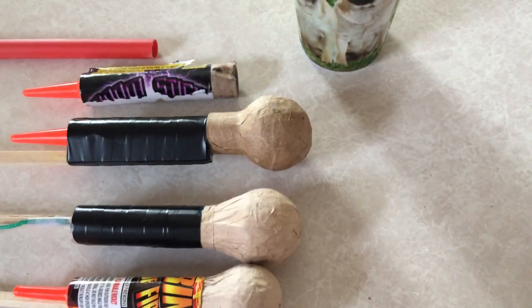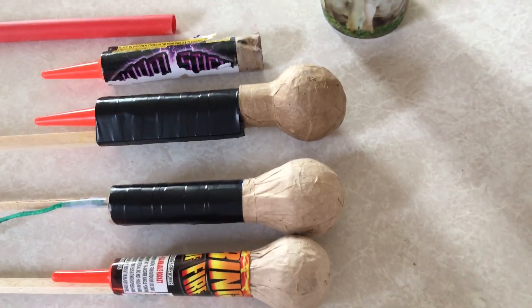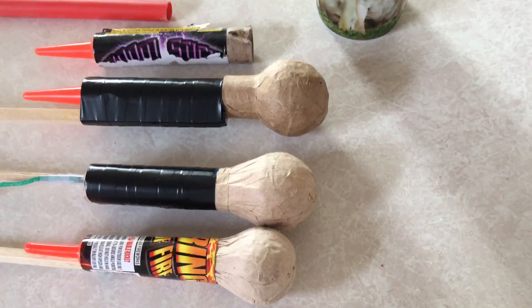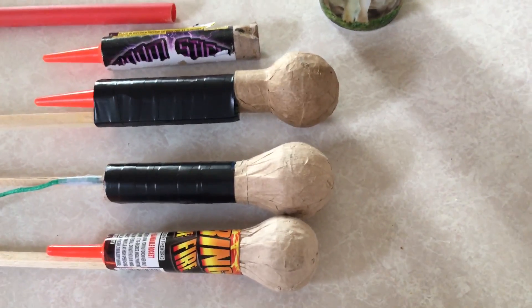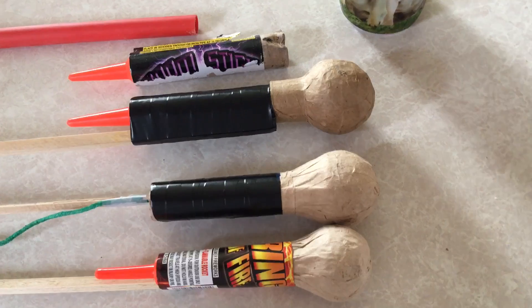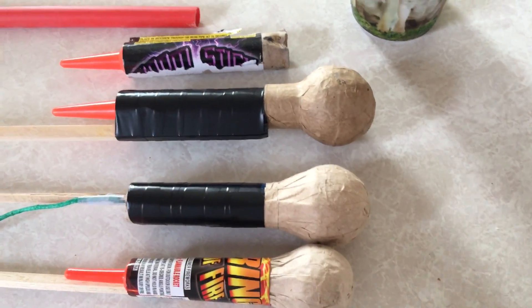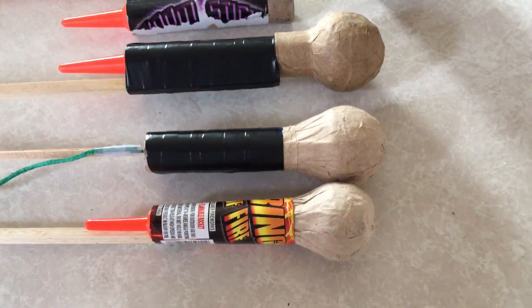I've taken one of these apart and weighed the comp. The comp is 30 grams of flash. That's a big fucking bang when you consider that a police flash bang, flash grenade, whatever you want to call it, is only about 10 grams of flash.